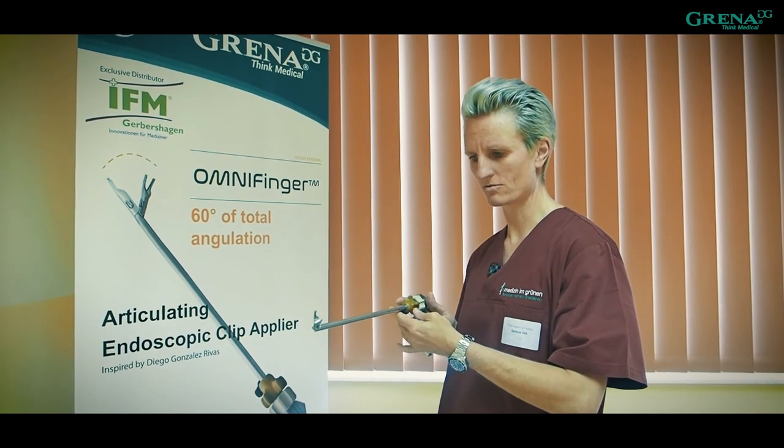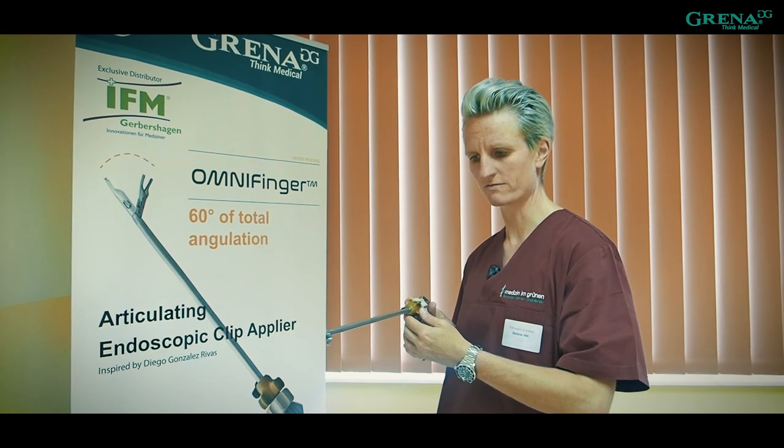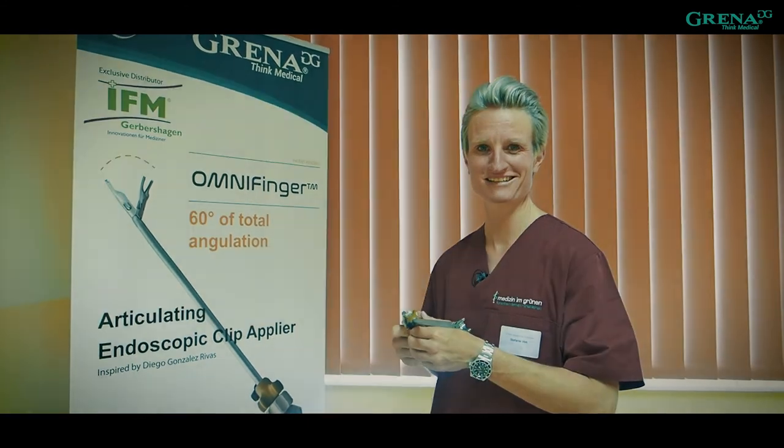I guess this will be the best new clip we've ever had so far. Thank you very much for introducing me to this one, because I will get it as soon as it is available.